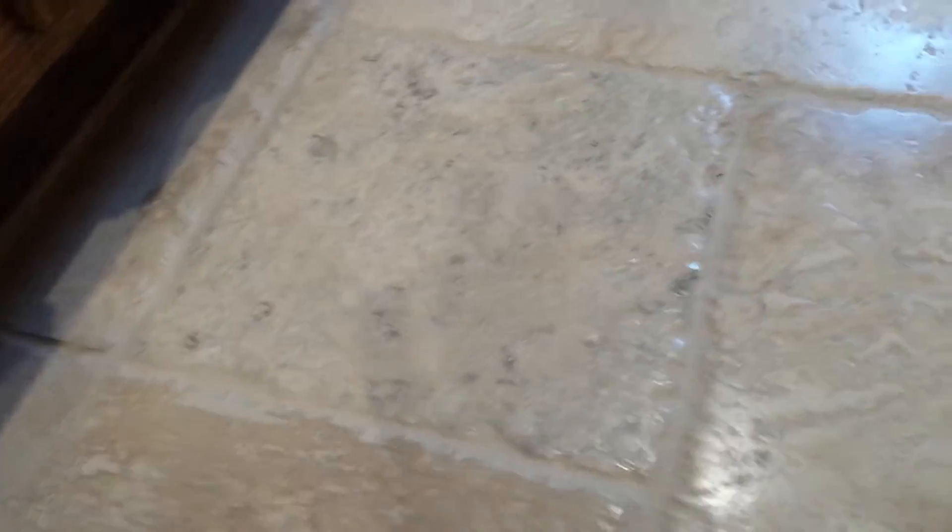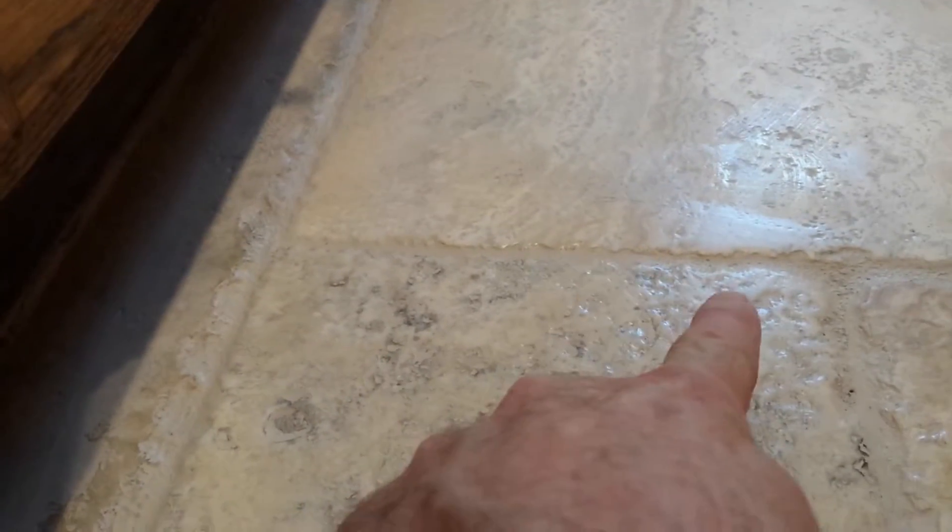The reason we're having to put so much on, rather than just in the grout lines, is that this is tumble travertine. You have a lot of little holes in it — all those little holes are filled with the same grout that's in the grout lines. So we can't just color the grout lines and leave all those holes undone.